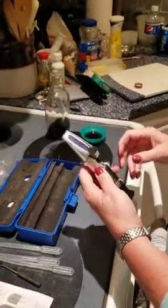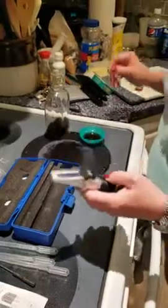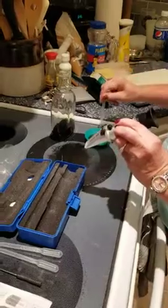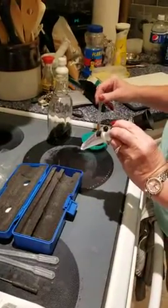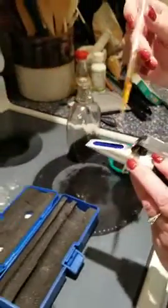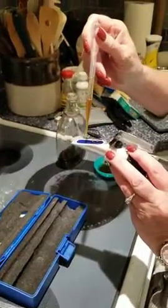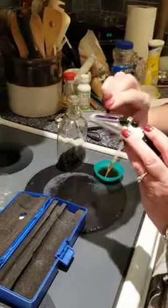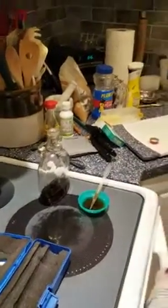I have maple syrup that I made in the spring and we're gonna test it out. It should come up to 66 brix. So all you need to do is open that, put a couple drops of syrup on the plate, close it up, and take a look inside.